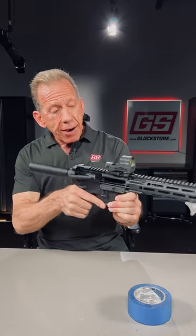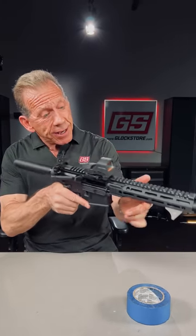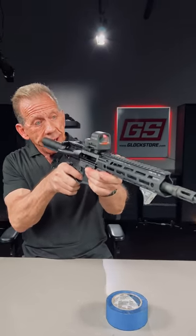So now you just have to learn how to shoot this, and that's going to be my next video. I hope to see you there.